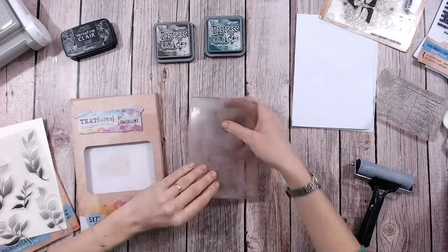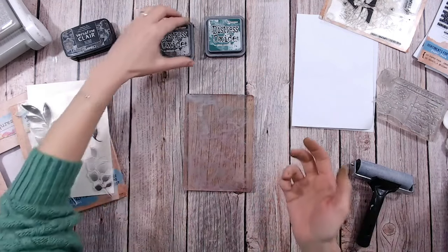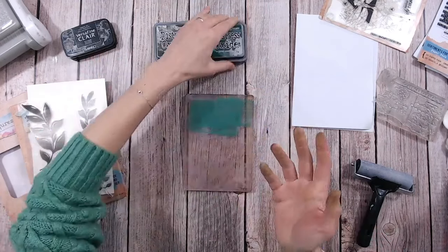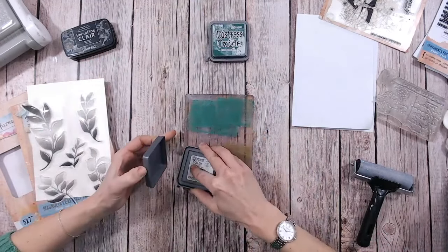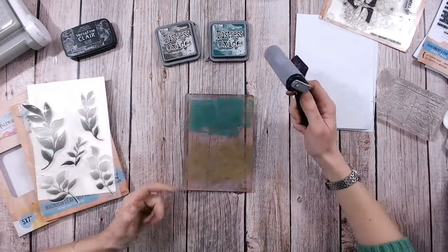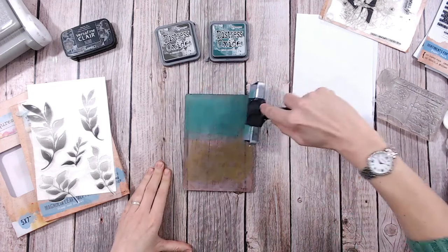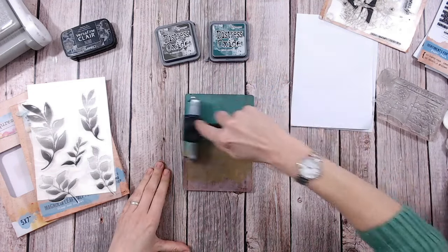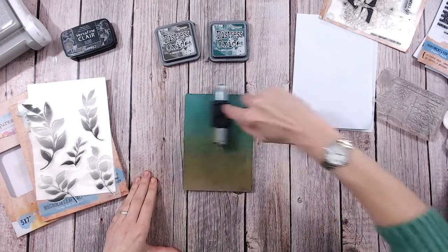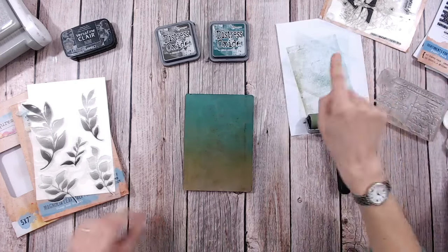So that's the housekeeping over with, let's get started with this technique. I'm going to be using distress oxides on my plate — a little bit different, usually I'd go in with paints. I find these actually even easier to work with because it's cleaner, the application's cleaner, you don't waste very much either. I've got Forest Moss and Pine Needles from the distress oxide range. I've squelched a few squares direct from the ink pad onto the plate and I'm going to brayer those sideways to keep the colours reasonably separate but with a nice blend through the middle.